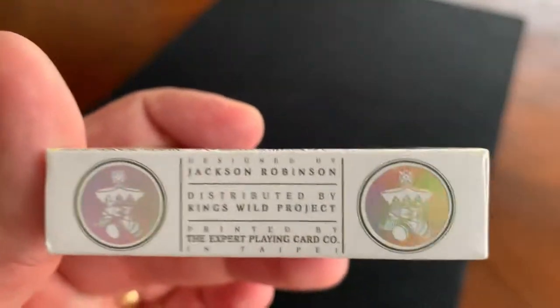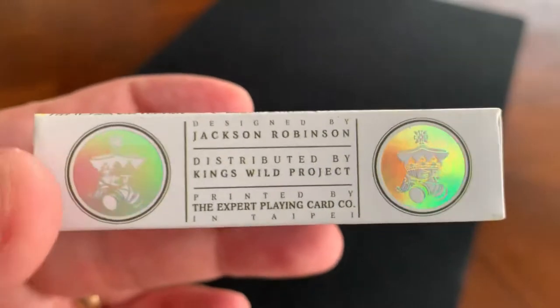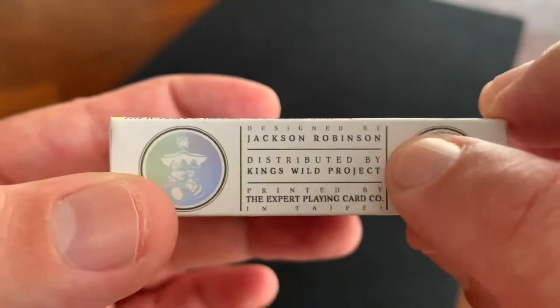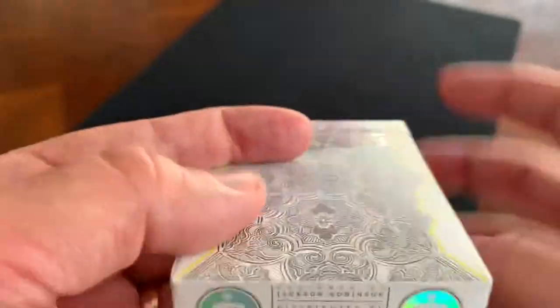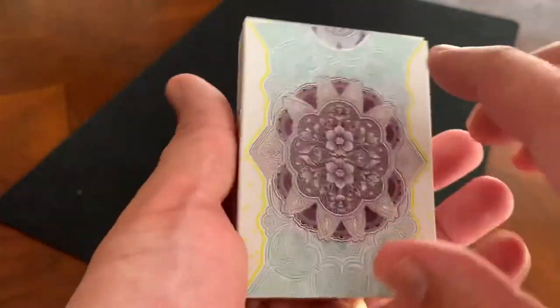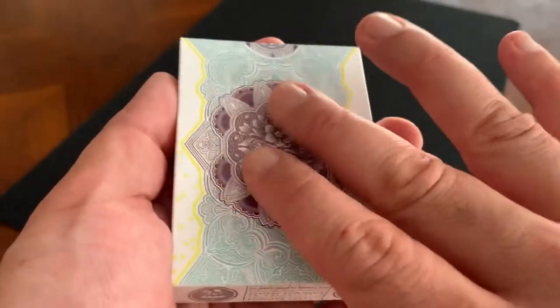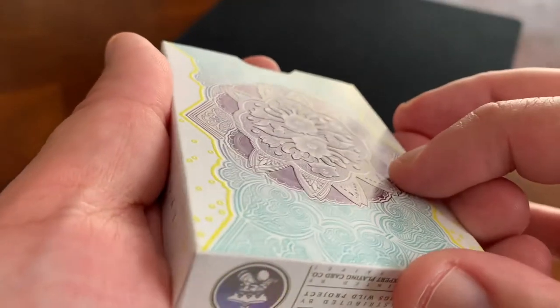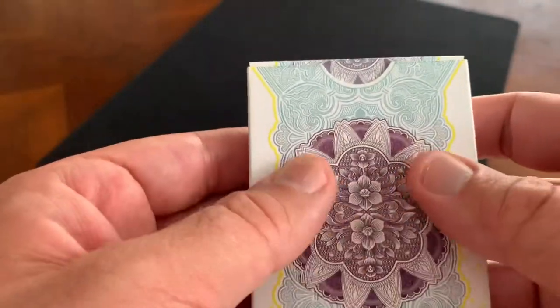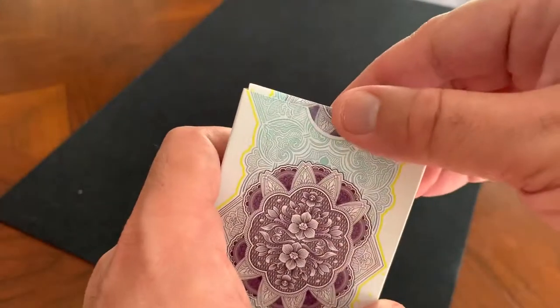The bottom of the tuck case is standard ad copy. You have two circles on the side in holographic foil with the logo for King's Wild Project — that king wearing a gas mask — and then the credits for Jackson Robinson, King's Wild Project, and the printers, the Expert Playing Card Company in Taipei. The back of the tuck case shows the back design of the cards, with a big bold indigo design in the middle, and a really faint embossing to give it an interesting textural element.